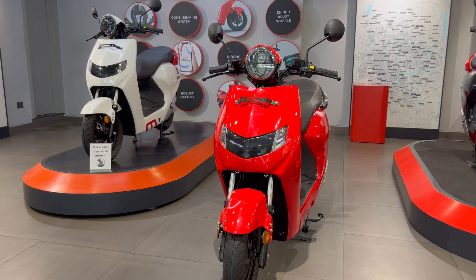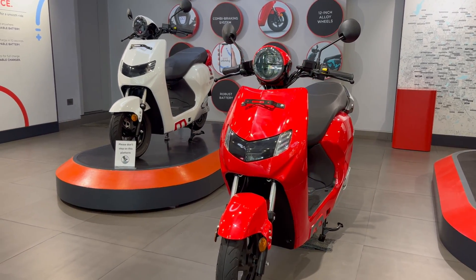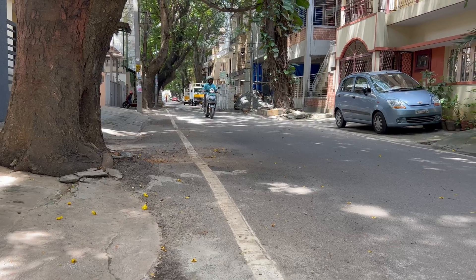Probably two years down the lane, you may start to feel that and want to purchase a battery instead. In spite of all these problems, the idea of having a swappable battery for a bike sounds interesting and exciting.